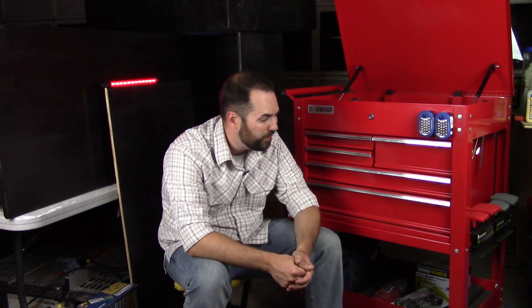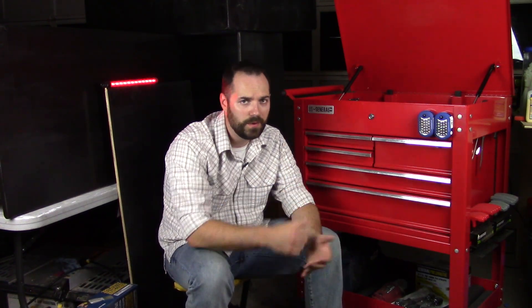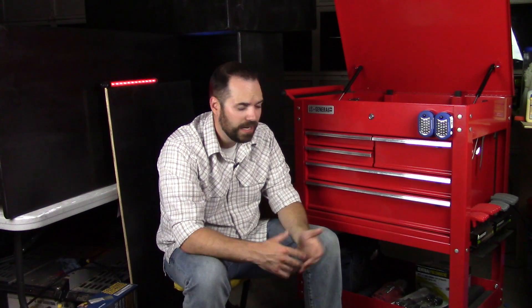Thanks for sticking around for my review on the Harbor Freight five drawer toolbox. Quite honestly, it's the best thing you can get at Harbor Freight, and for the price — $165 — there's no reason not to have this in your shop or garage. If you're a professional mechanic, this is the way to go. It's the best thing you can find for a toolbox at this size, this price, and this functionality.